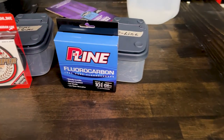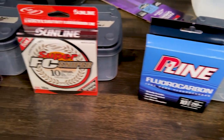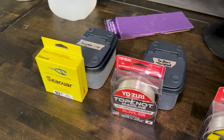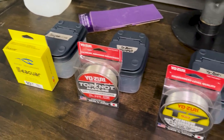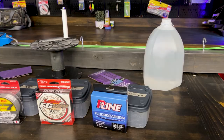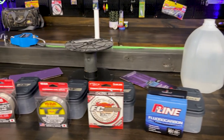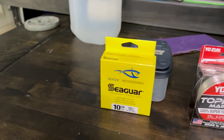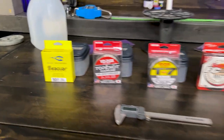Fluorocarbon was introduced as a competitive upgrade to standard monofilament fishing line. The advantages boasted by manufacturers are that fluorocarbon is stronger, more abrasion resistant, absorbs less water, and is less affected by UV rays. Fluorocarbon is a fluorinated chain of compounds commonly used in everyday household products for waterproofing, weather sealants, and conditioning.